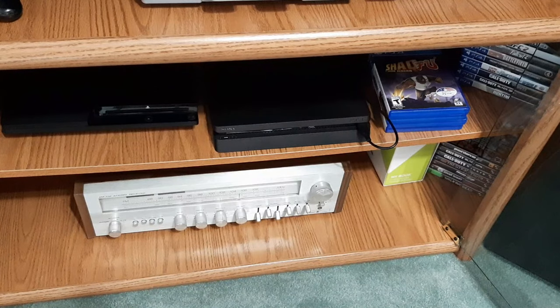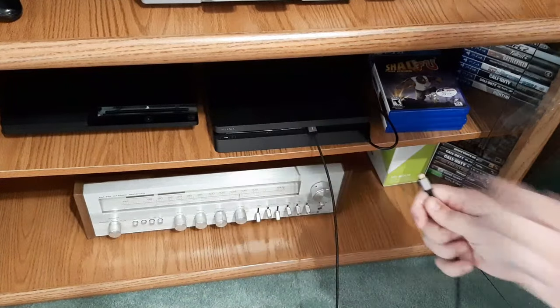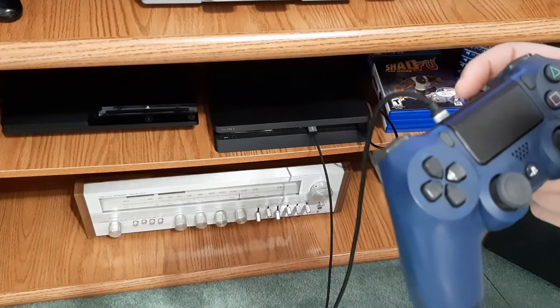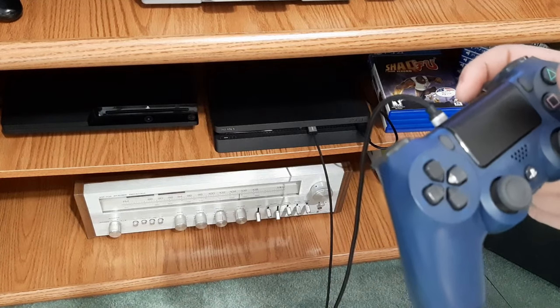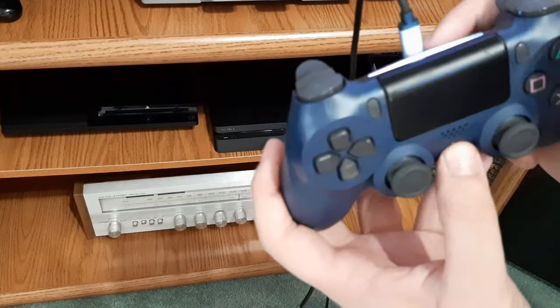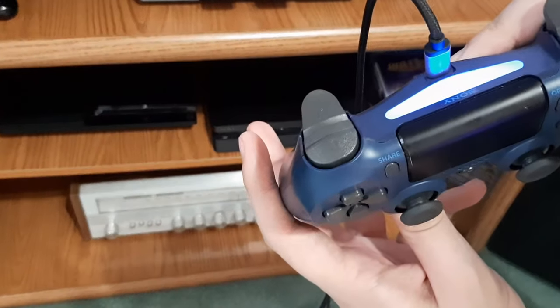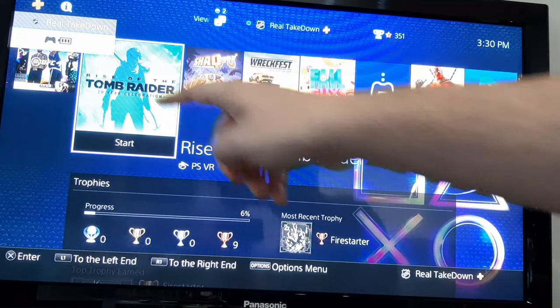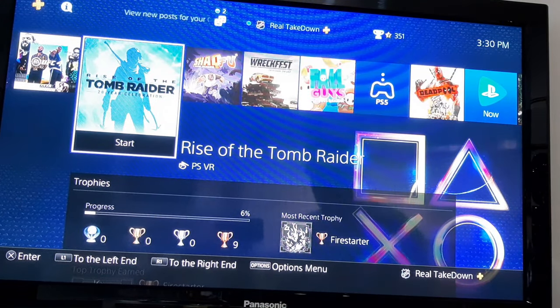The first thing to try is to plug your controller into your PS4 using your USB cable. Next, all you have to do is press and hold the PS button. This should prompt your controller to re-sync to your PS4. The light comes on here, and if it re-syncs, your PSN account should come up on the corner saying that your controller has connected.